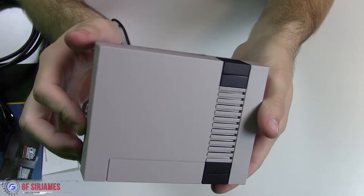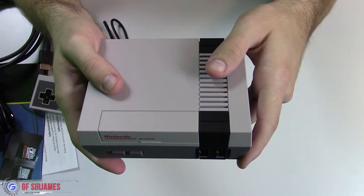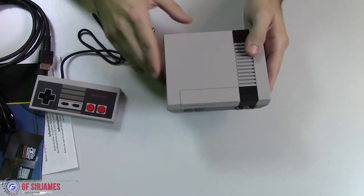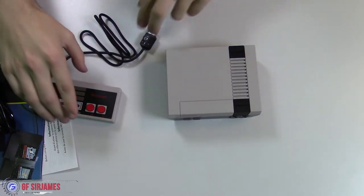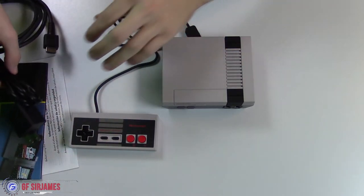Like I said, this is $60 and you get 30 pre-built games. If you count the games at $5 each — which I think is what it goes for on the Nintendo eShop — you're actually getting a pretty good deal. There are a lot of great games in this lineup.